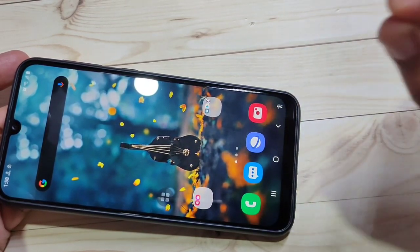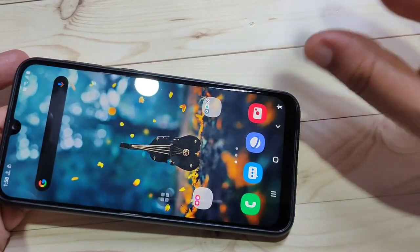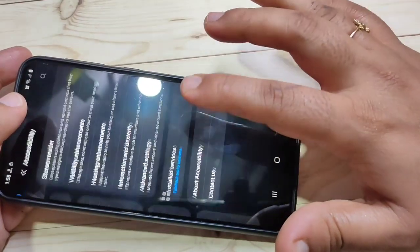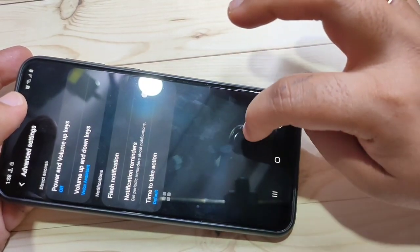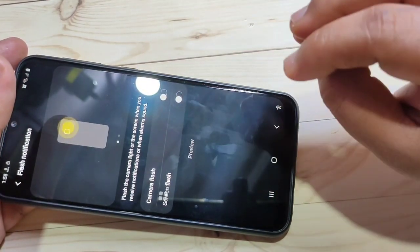The fifth tip is Flash Notification. When you receive a new notification, you can enable a flash notification using your camera flash or your screen. To enable it, go to Settings, scroll down and tap on Accessibility, then scroll down and tap on Advanced Settings. In this page you can see the option Flash Notification.